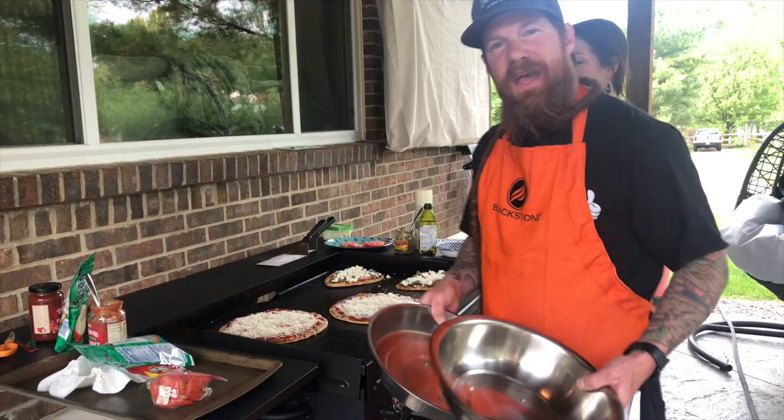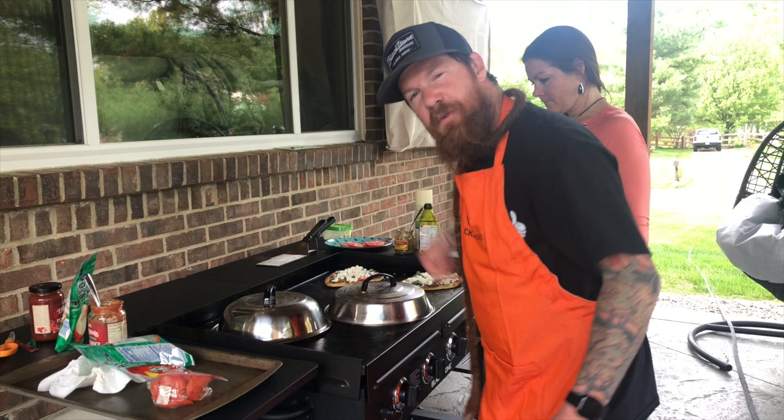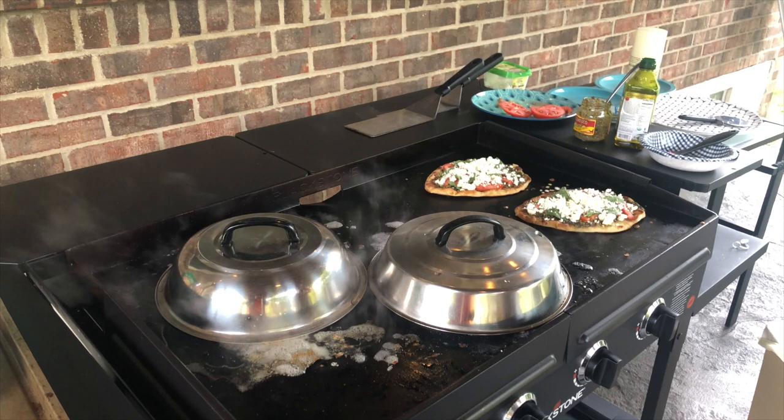The key to melting the cheese is using these awesome Blackstone covers — you can use them to steam broccoli, melt cheese on Philly cheesesteaks, and tonight, most importantly, putting them on top of our pizzas to melt the cheese. As an extra tip, Tessa likes to squirt some water on the outside of the dome covers to help with the process of melting the cheese.